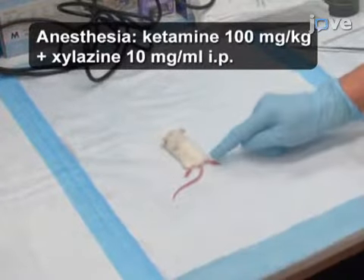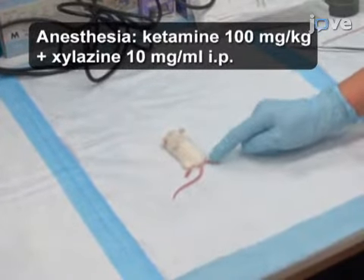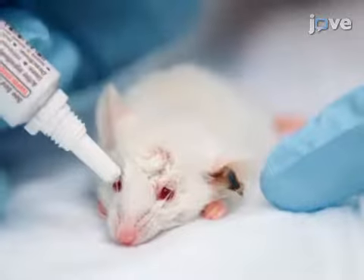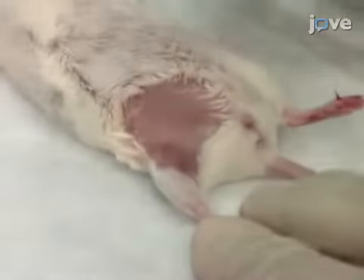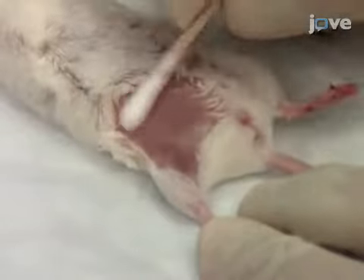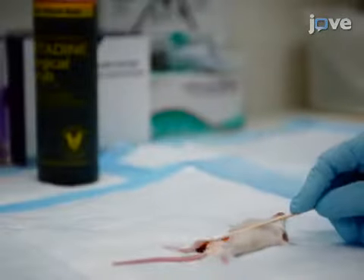Begin by confirming the appropriate level of sedation by toe pinch of a five to six week old, 20 gram mouse. After applying eye ointment, wipe the shaved right groin area several times with sequential sterile 70 percent isopropyl ethanol soaked cotton swabs, followed by a betadine surgical scrub.